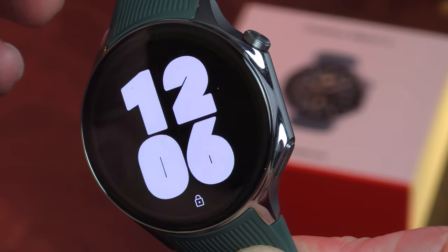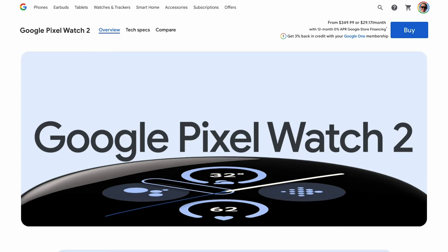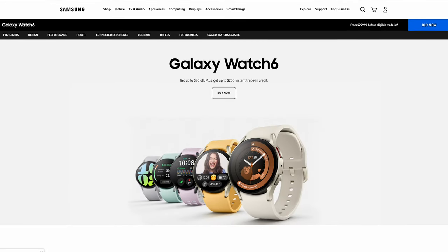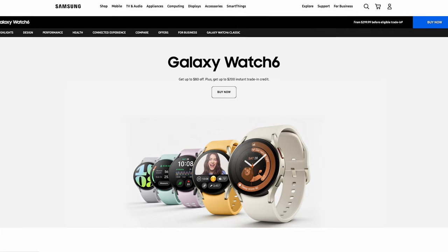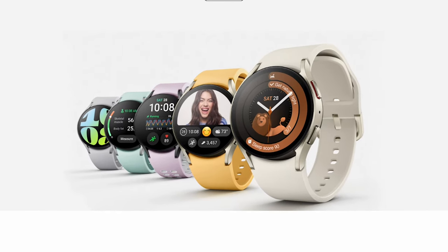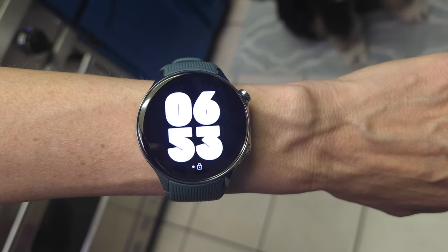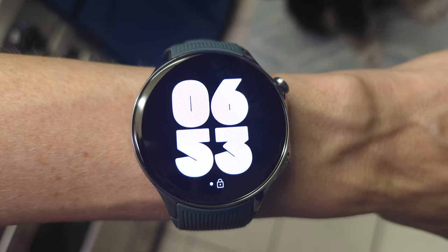At $300, the OnePlus Watch 2 is approaching the upper tier of standard smartwatch pricing in the Android world. The Pixel Watch 2 starts at $349 but offers a more robust fitness platform. The Samsung Galaxy Watch 6 starts at $299 — the same price as the OnePlus Watch 2 — but offers more advanced sleep and fitness tracking capabilities. But the battery-minded might see this as the answer to their prayers, and they would be right. A smartwatch that can do pretty much all the things you want with battery that literally lasts for days. For the right person, $300 is totally worth the relief of battery anxiety with the OnePlus Watch 2. Battery fans with smaller wrists? It's bigger than my forearm — we'll have to keep waiting.